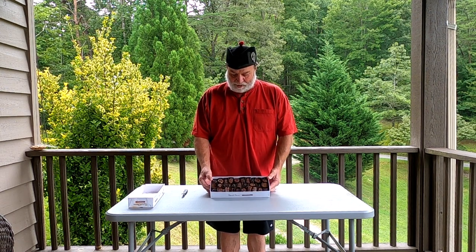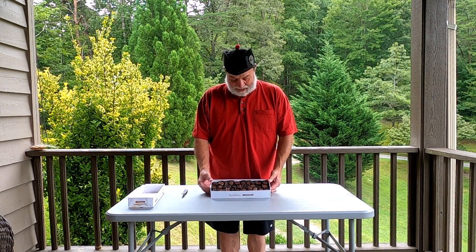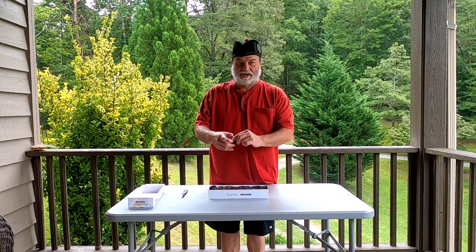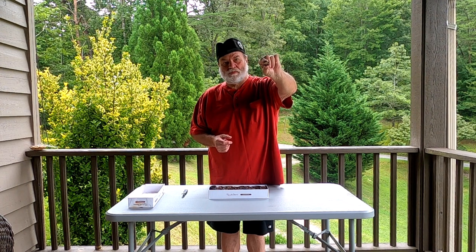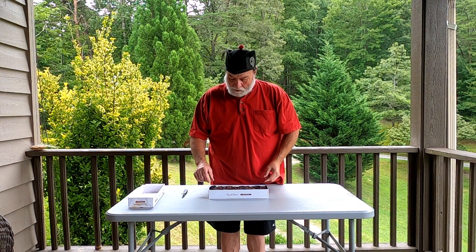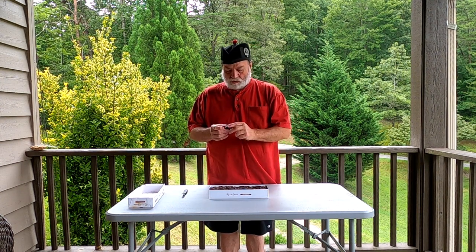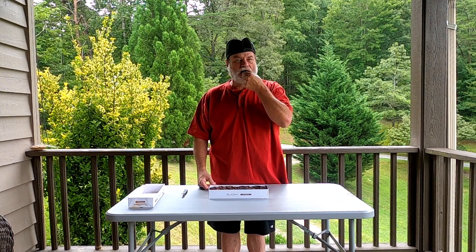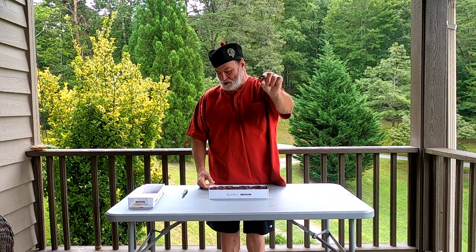This particular box has dark and milk chocolate. I really like the cream - I believe this one is a cream, it's a dark chocolate. Mm-hmm, that's their orange cream, excellent! Let's see, here's another one, dark chocolate too. That's even better - that's the raspberry cream.